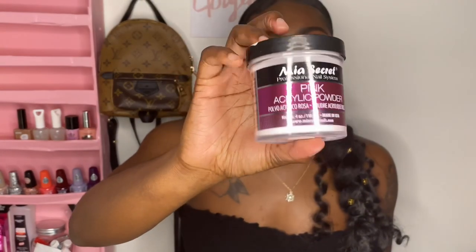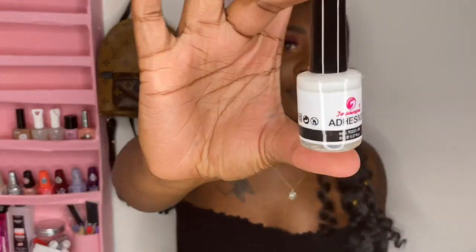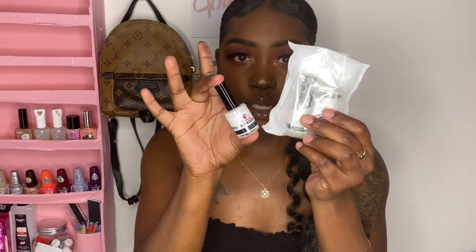Moving on to acrylics. I got this big Mia Secret pink acrylic powder — it was a good price. I spent a lot of money so I ain't really care. I got this off Amazon, and then I went on eBay because I needed clear acrylic too, so I got two of the clear Mia Secrets for about $15. I also got the Mia Secret monomer. Then I got foil adhesive for $9 — I got three of them — because I have a pack of foils and they didn't come with glue.